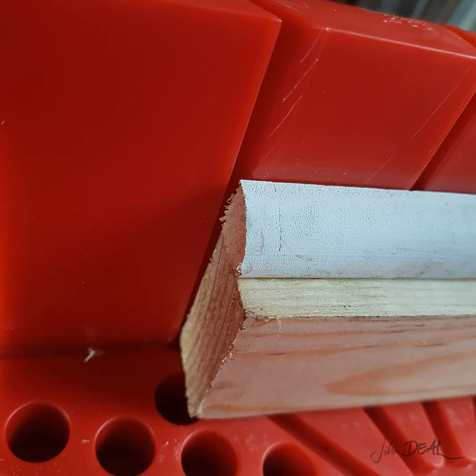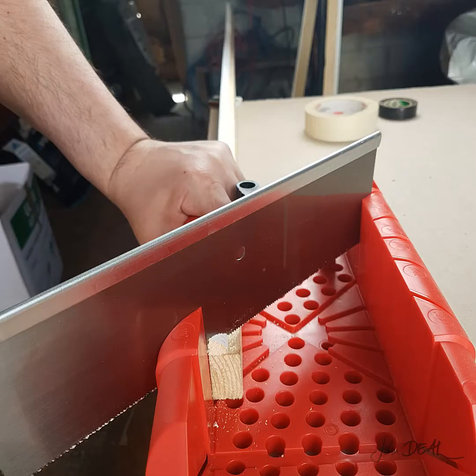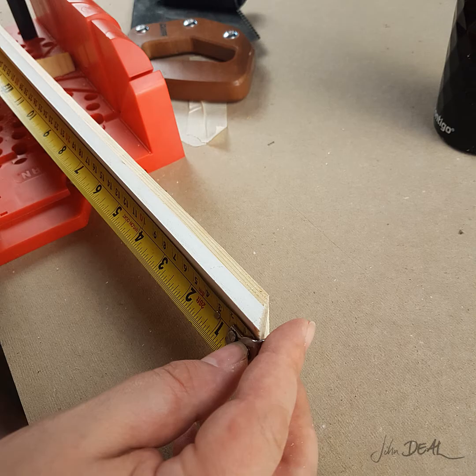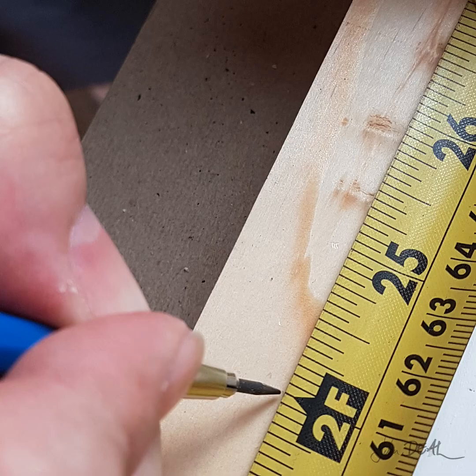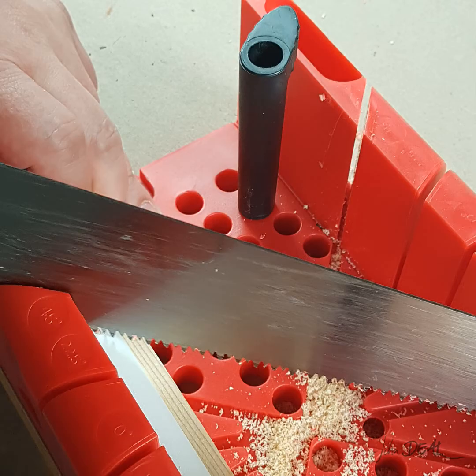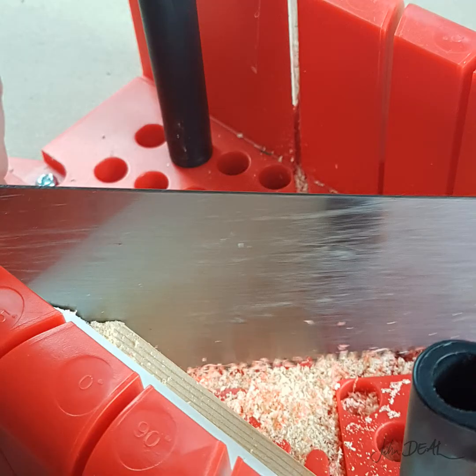Place the end in the miter box lined up to the 45 degree marker on the right hand side with the high side of the bevel against the back. Clamp it to hold it in place. We want to cut this miter angled towards the inside of the length. We measure from the cut end so that we don't accidentally cut the length too short. Let's measure our first piece to 2 feet or 24 inches. Keep the beveled side against the back of the box and use the 45 degree slot on the left side to make this cut.